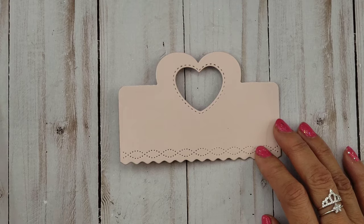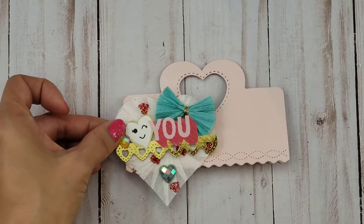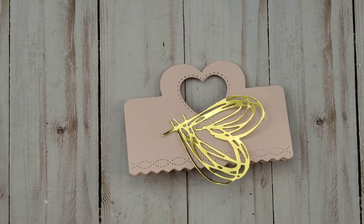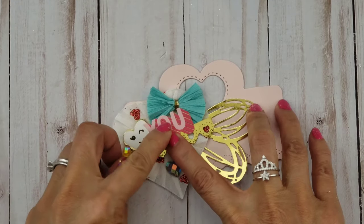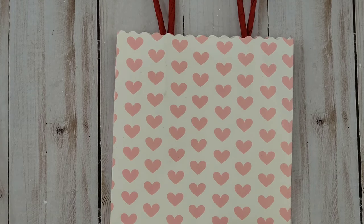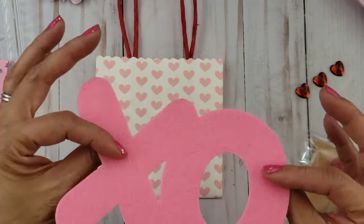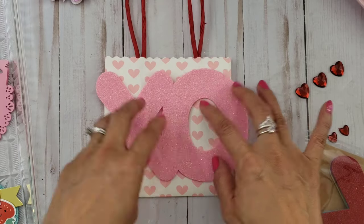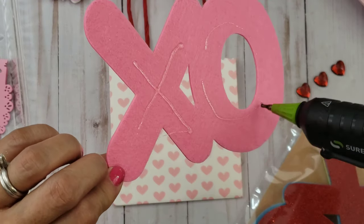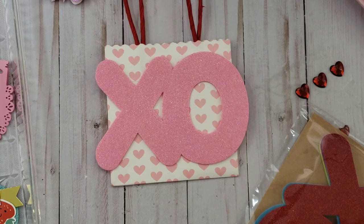For this one here, I think this is an Allie bag topper. I decided to use that Scribbles and Splatter die cut from Tim Holtz. And then this is a bag that I've been wanting to decorate — this is from Target. I'm just looking through my stash to see what I can find. This is a felt die cut that I got from Target as well — this XO felt — and I thought that looked really cute.